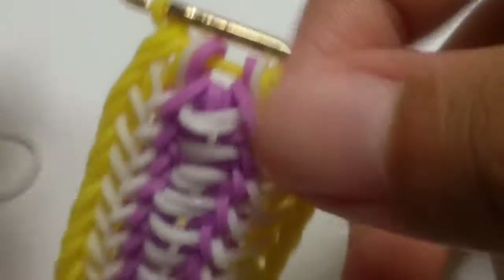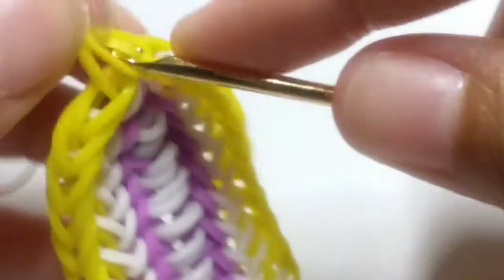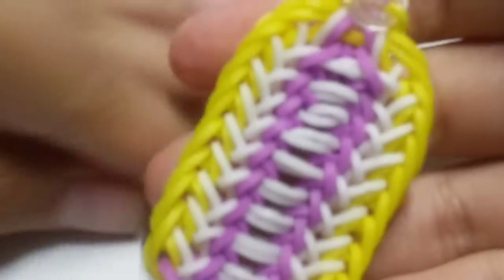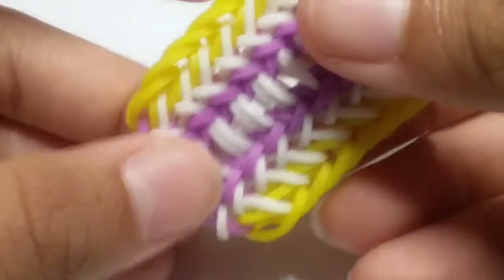Then take a single C-clip and attach it onto these two loops. Attach that on, then unclip and set your hook to the side. So this is our final design.